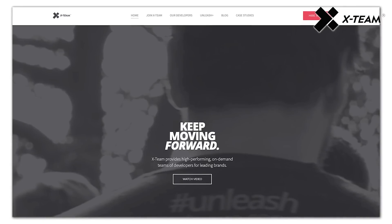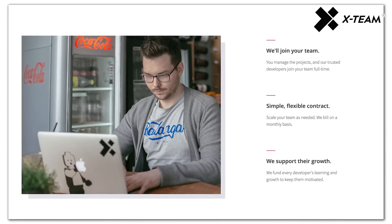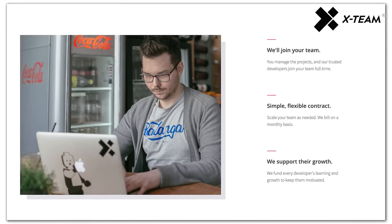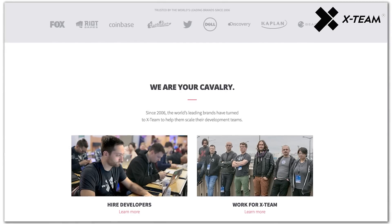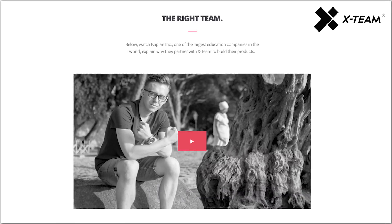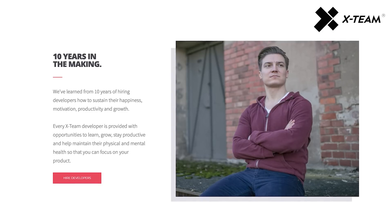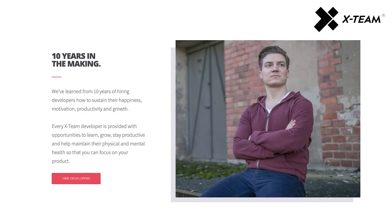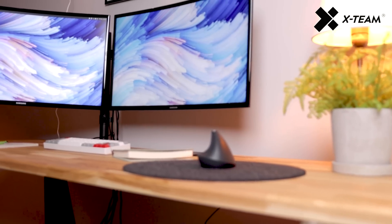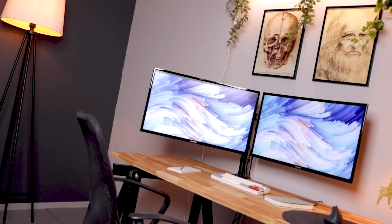X-Team is a community of remote developers that help companies scale their development teams. When you join X-Team, you gain access to job offers working on long-term projects for companies like Riot Games, Fox, and Coinbase. You also get $2,500 per year to use towards activities and gear that help you stay energized and always growing — so they're genuinely a really cool company. To participate in the contest, all you need to do is write a comment with the hashtag X-Team Life. They'll choose a random winner from all the video comments, and this contest will run for a week.